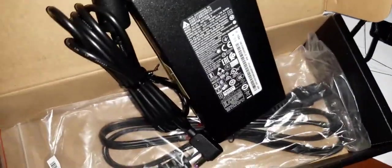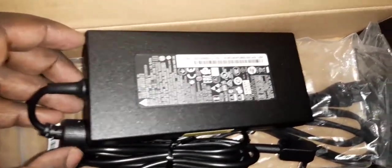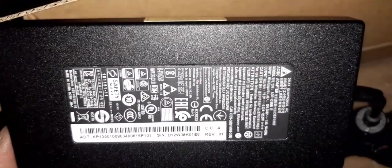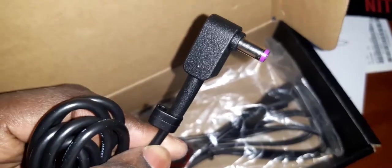We also have a power adapter, or laptop charger. Let's take it off the packaging — you can also see that this is brand new. The seal is still there. There are a lot of items to look at here, but this is the laptop charger.